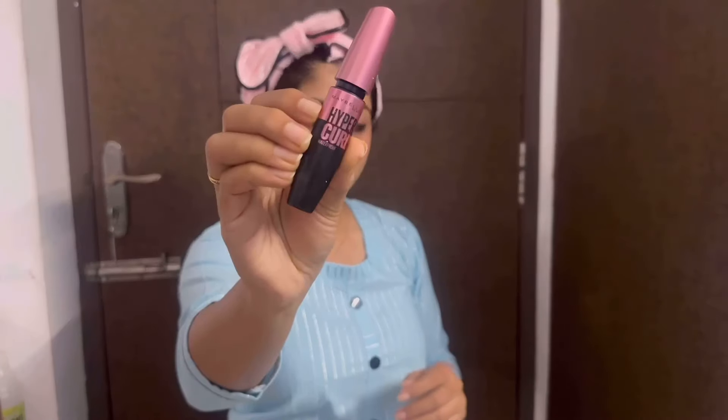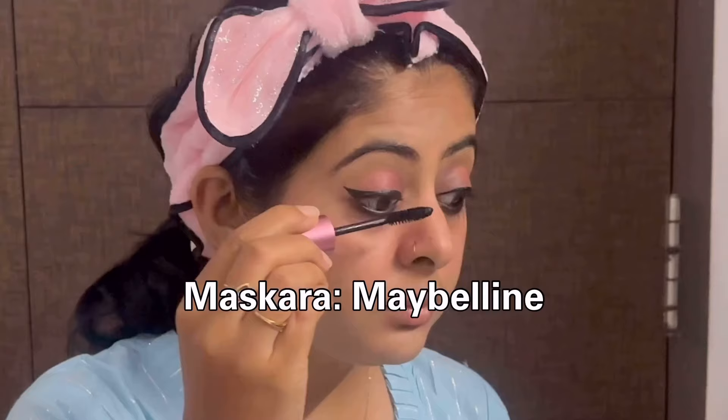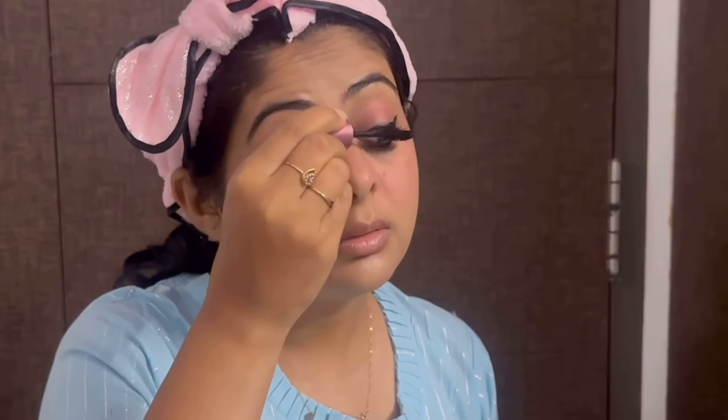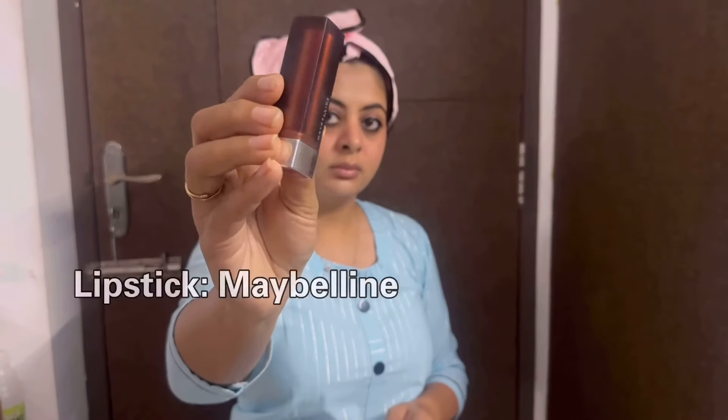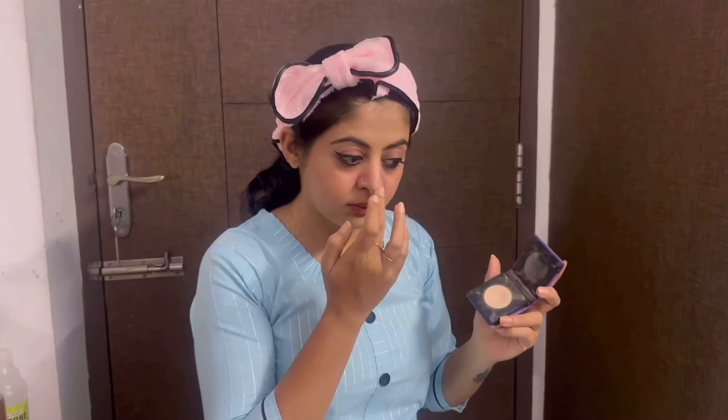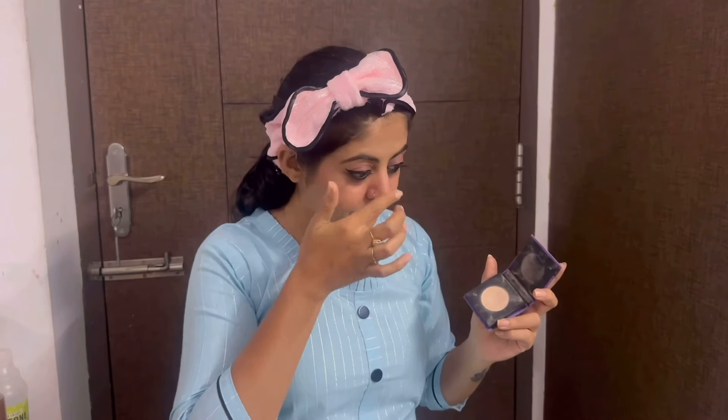For mascara, I use a light mascara — you can use very thick mascara, but for a daily look, simple mascara works fine. For lipstick, I use Maybelline in a light brown shade. For a daily routine, use a neutral tone.